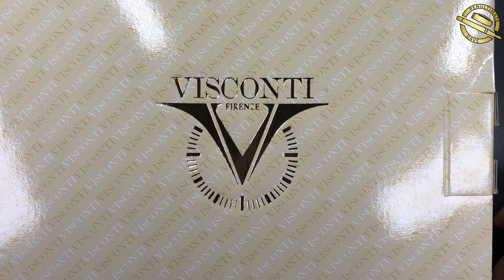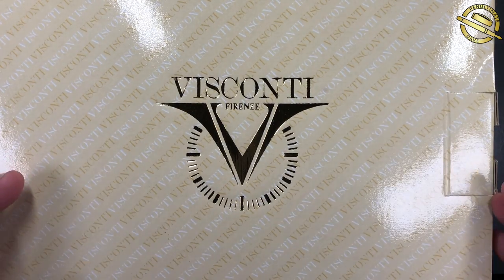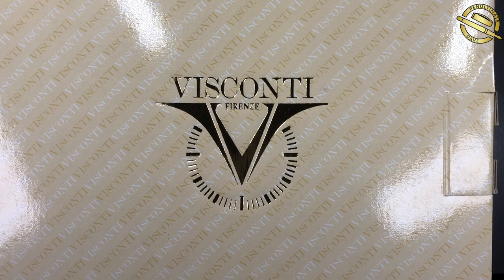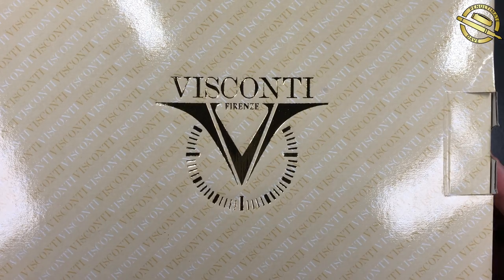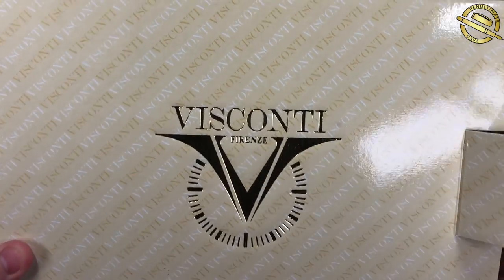Hello and welcome to another pen video from me, Penultimate Dave. I have here a very special pen - it is a Visconti. This is special because this is a pen that I have been lusting after for two years. I believe the pen wasn't going to be available brand new, and Marco Novelli set himself a very high challenge for 2019 to go and get one for me, and he fulfilled the challenge pretty quickly.